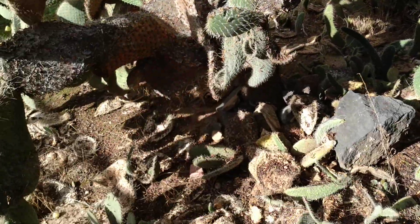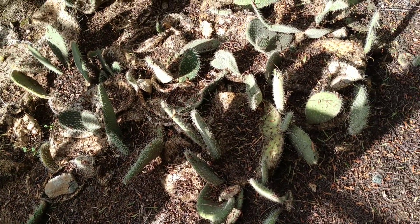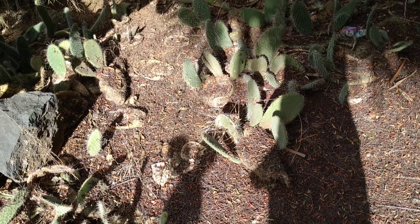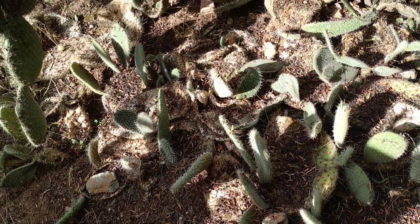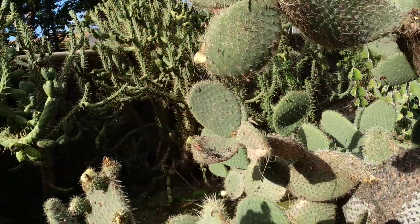Several of them were planted here, and here you can see the standard method of cacti for close-range dispersal. When a cactus pad drops off, it has a very good chance to develop into a new plant. The seeds are basically mostly for long-range dispersal.